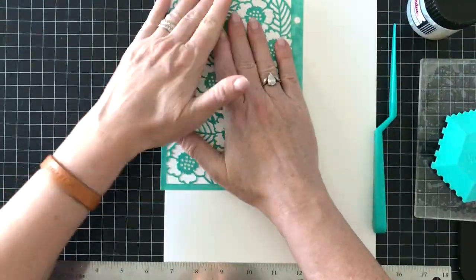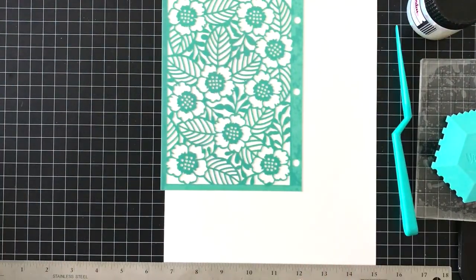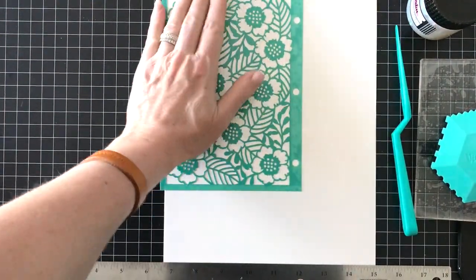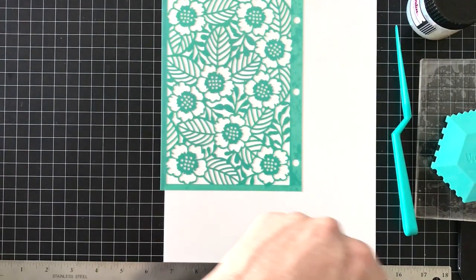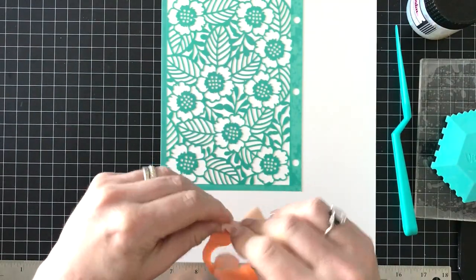I have gone outside and sprayed this with stencil adhesive, so I'm really mashing it down so that the glitter paste will not go under the stencil. You can see where I've already adhered some stencil adhesive — when I ripped off the tape it took off some of the turquoise color, but that's okay. Vicki calls it unicorn tears.